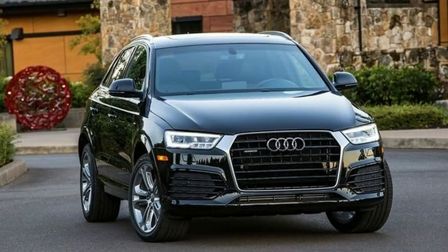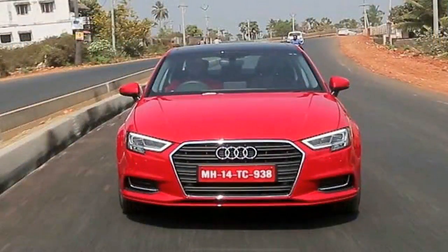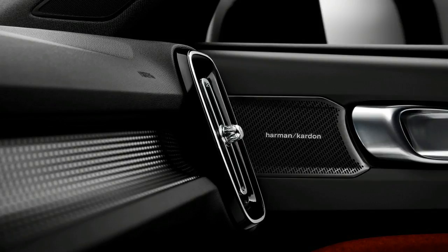The vast majority of XC40s are likely to be ordered with either the white or black painted roof, which will be standard respectively on the entry-level Momentum and mid-level R Sport models.